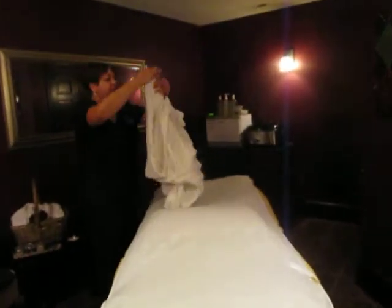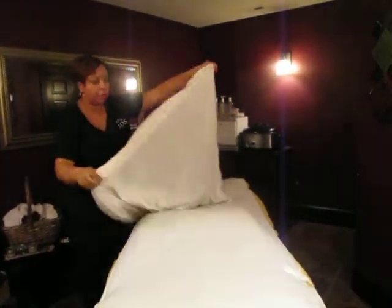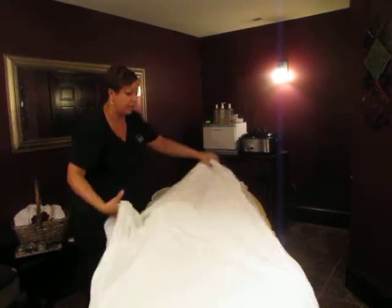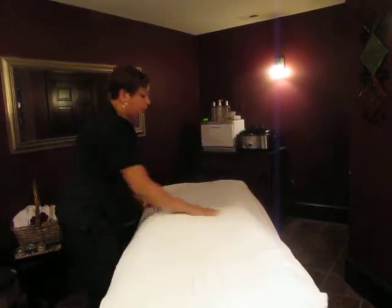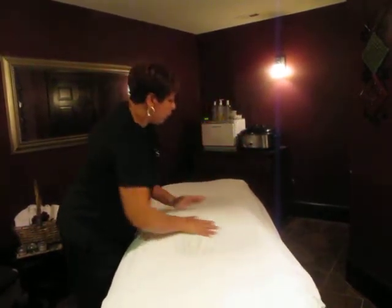Each bed, you should have a fitted sheet. So, you just put it on there. Make sure that they're on there tightly so that it's not all wrinkled up for your guests. And make sure that your bed has either a pillow or a bolster for their legs so that they're comfortable and their back isn't strained.